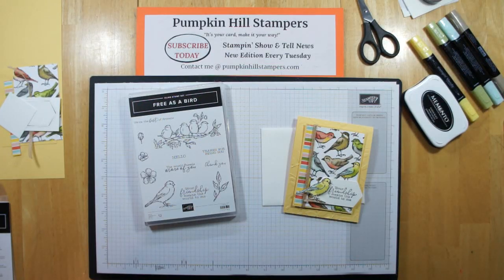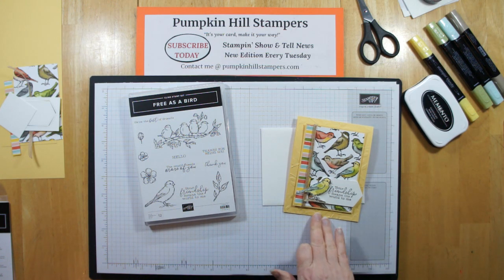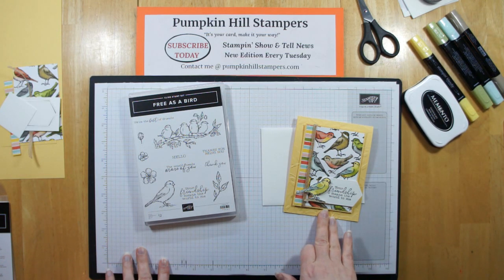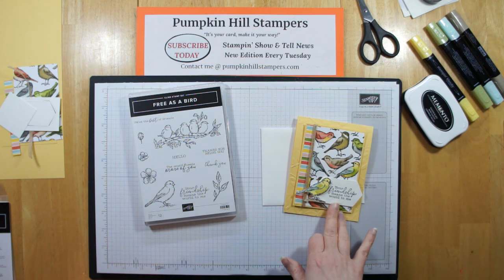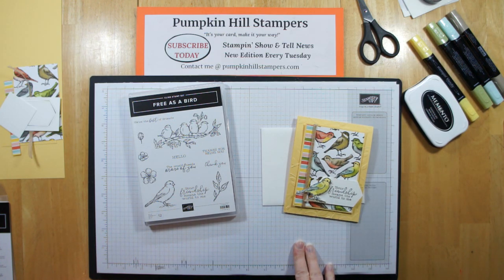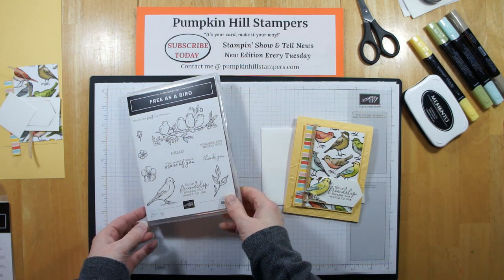Hey there everybody, Susan here with Pumpkin Hills Stampers. I have a Stampin' Show and Tell for you, and today we're going to be using the new Free as a Bird stamp set, which is in the new 2019 Annual Catalog. We're going to be making this really pretty card — doing some dry embossing, using Designer Series Paper for our focal background, making a cute little bird, and using the new stitched nested labels to make our sentiment tag. Let's get started.